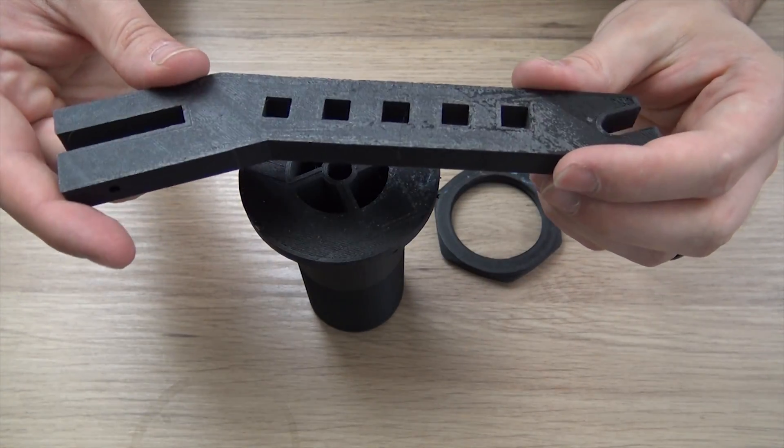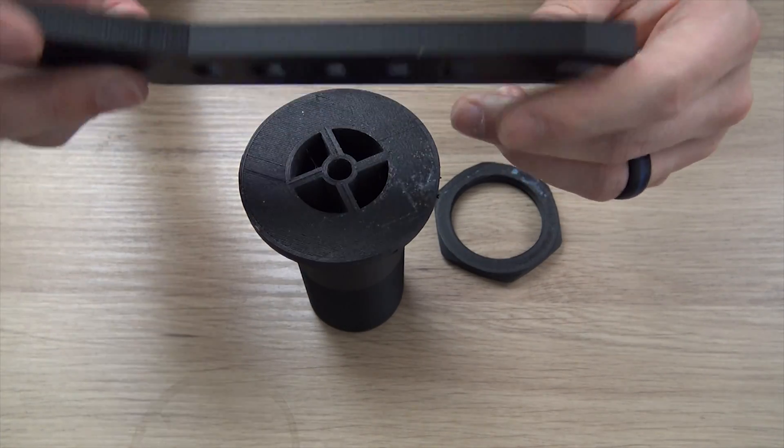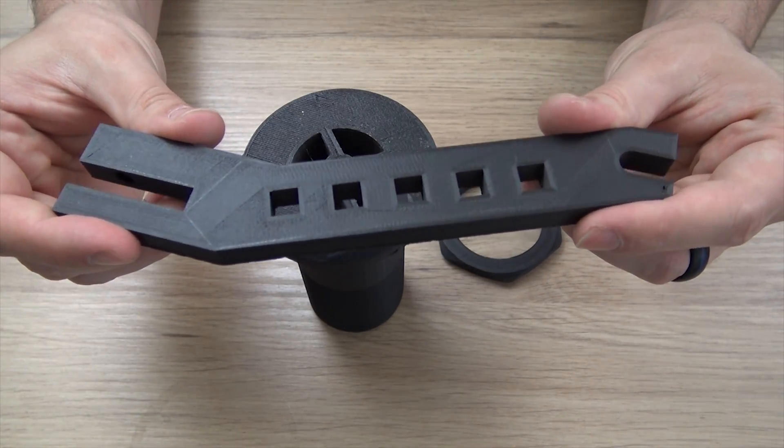I hit it with a heat gun and that should get rid of a lot of this white mark. But other than that, these prints came out super nice.